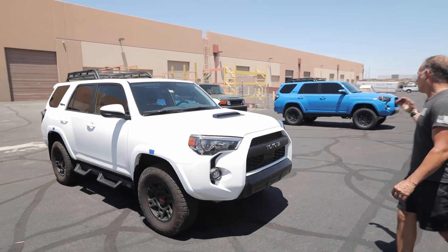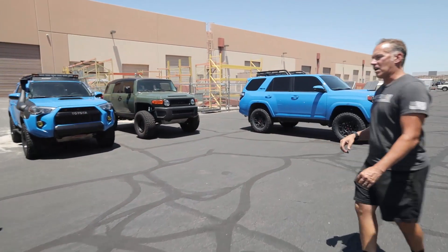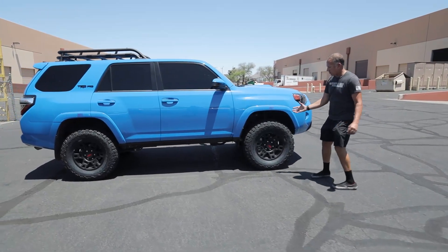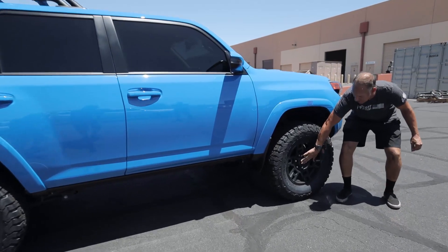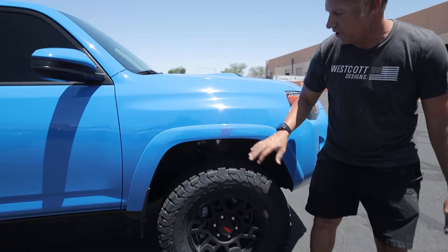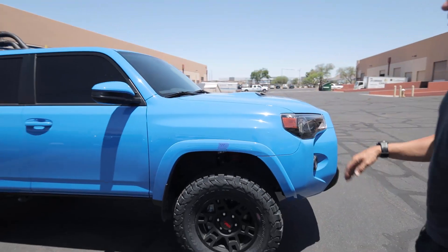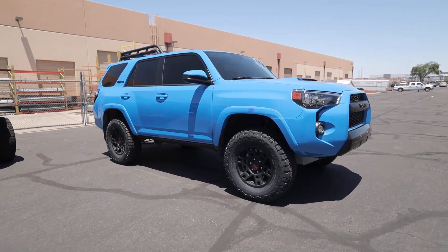This vehicle over here we actually just finished today, so this gives you a good indicator of what the vehicle started as versus what it will look like. We're measuring the same points — from the center of the hub or axle to the bottom edge of the fender. If you look between the two vehicles, this truck has picked up two inches in the front and an inch and a quarter in the back. It sits a little more level than the stock truck, and the stance is great.